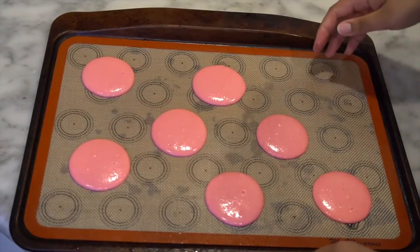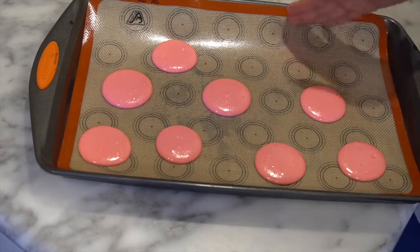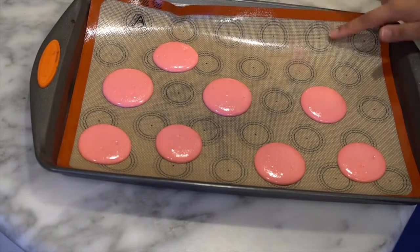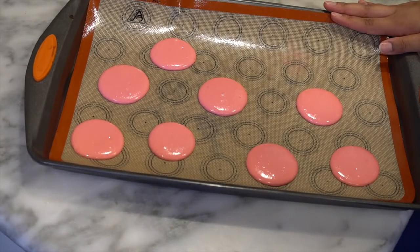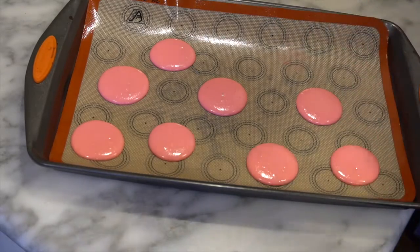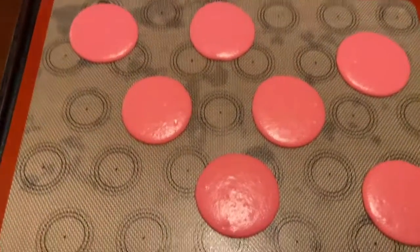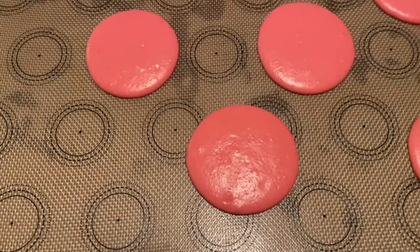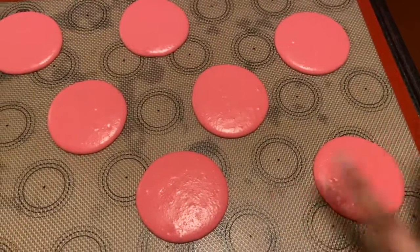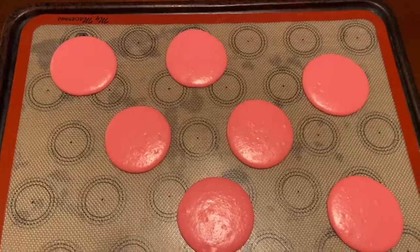Once you finish piping, bang the tray on the counter to get all the air bubbles out. Then let them sit out for a good hour until they have a nice skin on top. Once they do, set the oven to 300 degrees Fahrenheit and bake for 20 minutes. Do not under-bake them, and do not open the oven — that loses heat and they'll go flat.